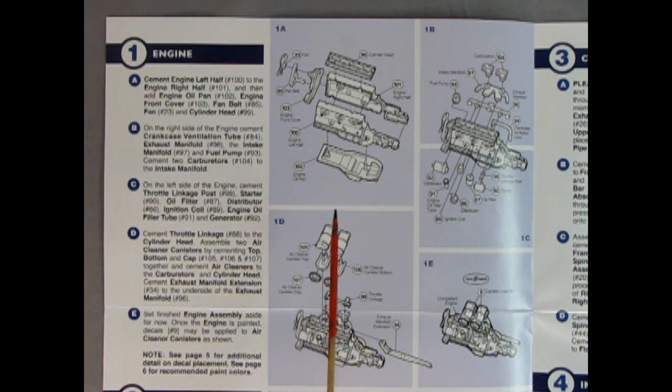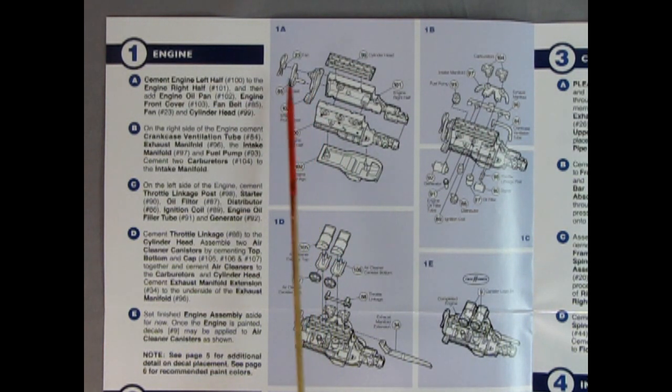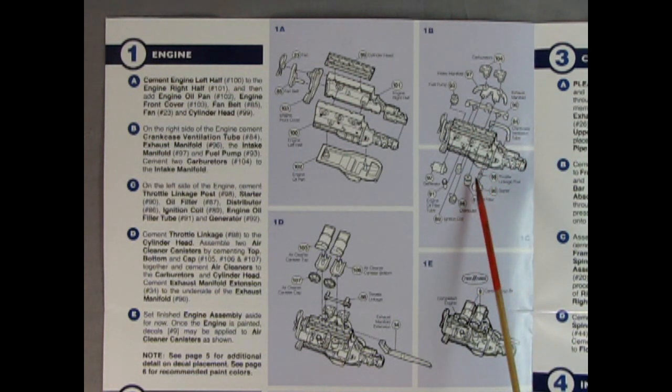In panel one we get our flathead Hudson Twin H Power engine — really wonderful, just like in the Hudson Special. We have the cylinder head, the right and left-hand engine block with transmission, oil and transmission pan, front timing chain, water pump, belts and pulley, and fan. Panel 1B covers the dual carburetors, dual intake manifold, exhaust manifold, carburetor ventilation tubes, oil filter, generator, fuel pump, air cleaners, throttle linkage, exhaust manifold extension, and the Twin H Power decal.